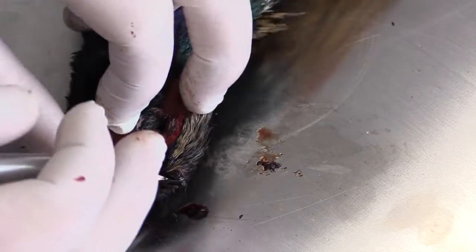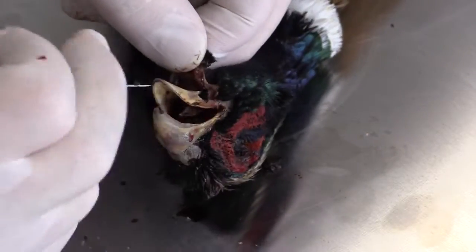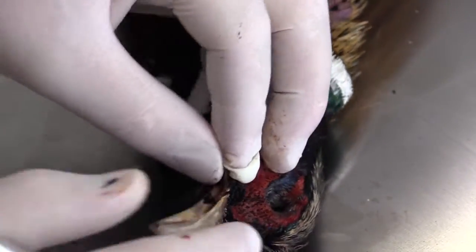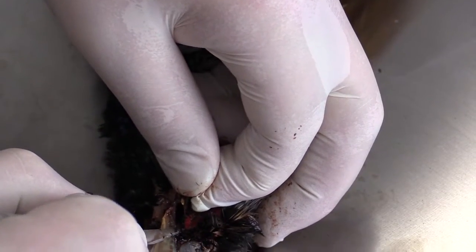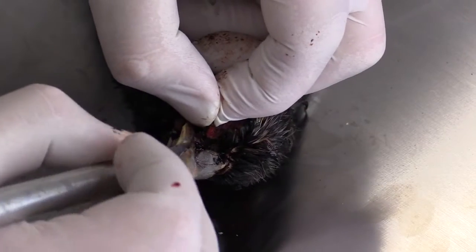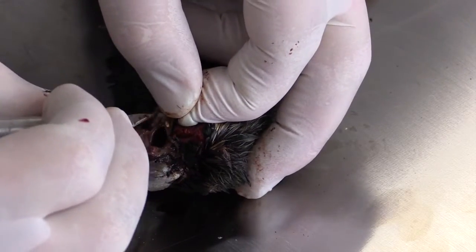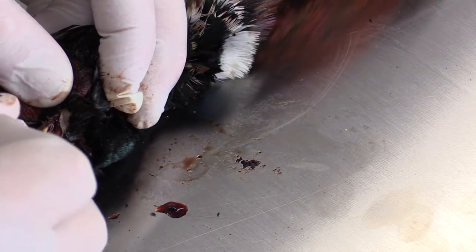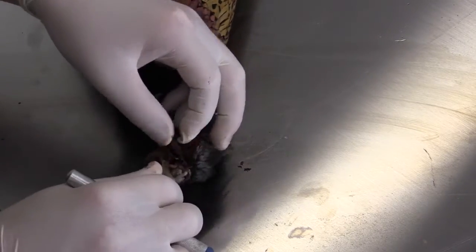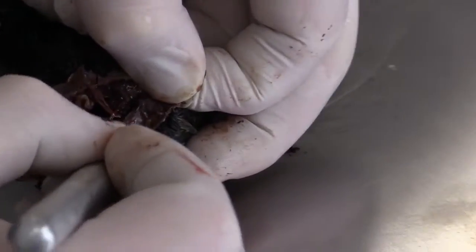Now that we have all the skin cut around, we want to start slowly and carefully peeling the skin back and cutting as we go. We want to cut right along where the skull meets the skin, working our way around all the areas that we had already cut — coming through and separating the skin from the skull, cutting right along where the skin meets the skull.